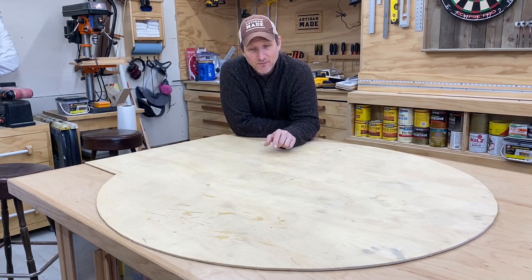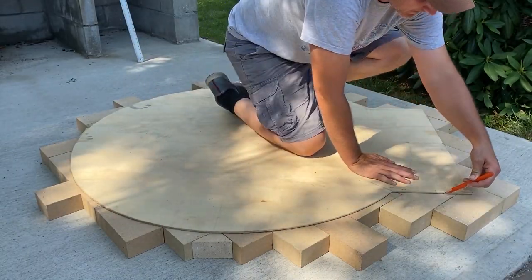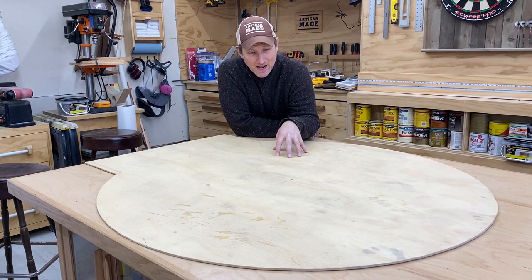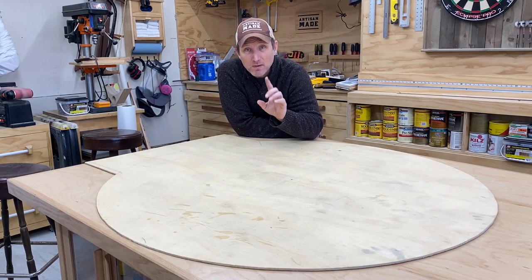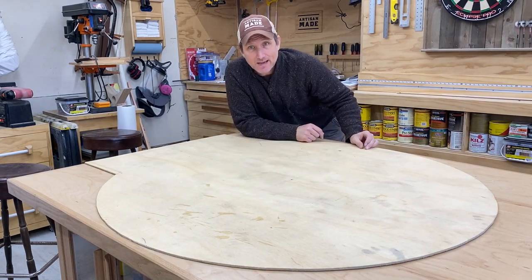You may remember that I featured this template in a couple of the videos that I had done. This thing was super important — what this is, is the footprint of the entire oven. Not just the interior diameter, but the entire footprint of the entire oven before I put insulation on it. The diameter of this is 48 inches exactly.